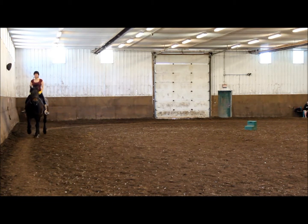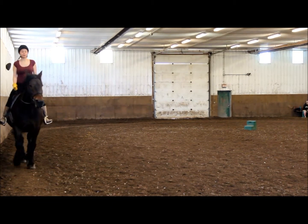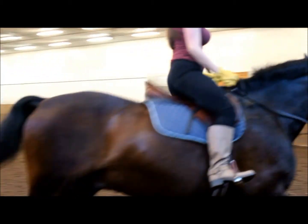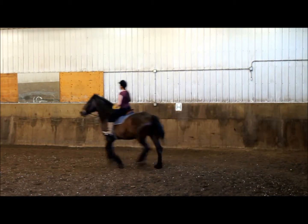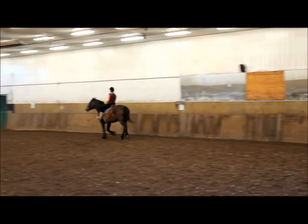And then when you're down there, you can pick up your canter and I want you to keep the canter. And when you get down here, you can do a canter circle. Keep your leg up when you keep cantering.